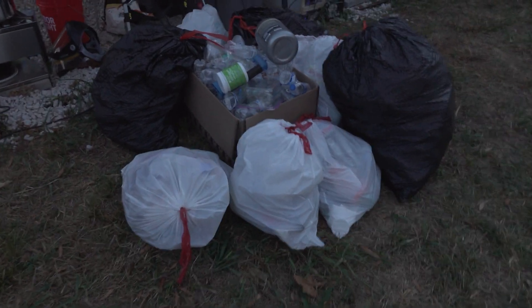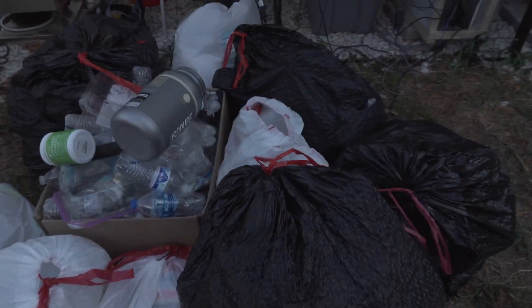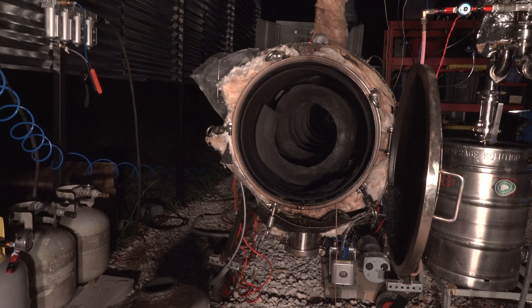I've got tons and tons of plastic — Santa's dropped off his fat loads over here in my house today. Tons of plastic for me, for Christmas, for the reindeer. Let's go ahead and load this in the reactor.